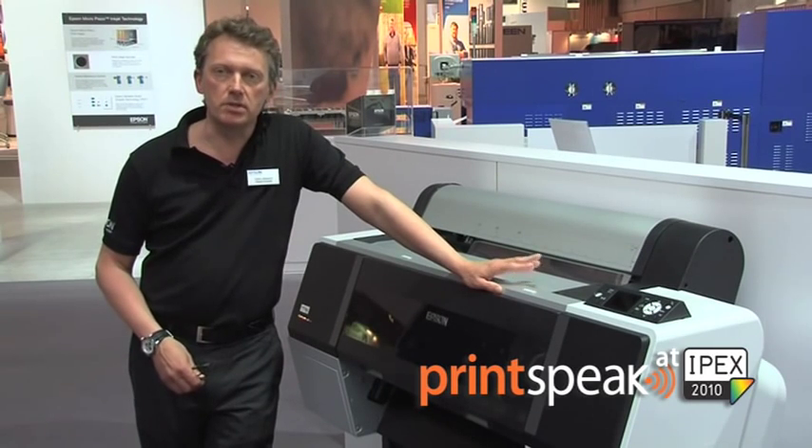The WT7900 is a unique product for Epson in the sense that we have developed the product specifically for a market segment in the graphical industry called packaging proofing and sample making.